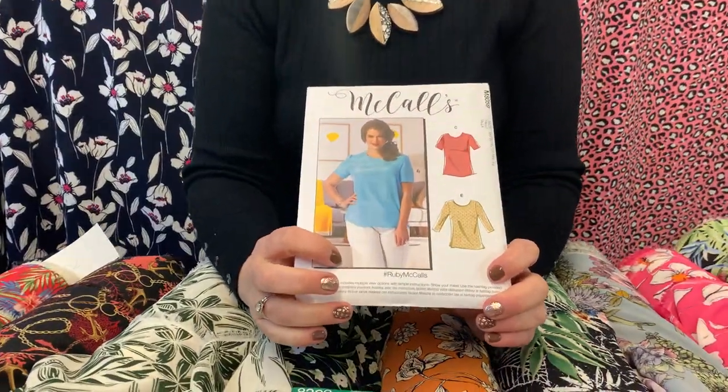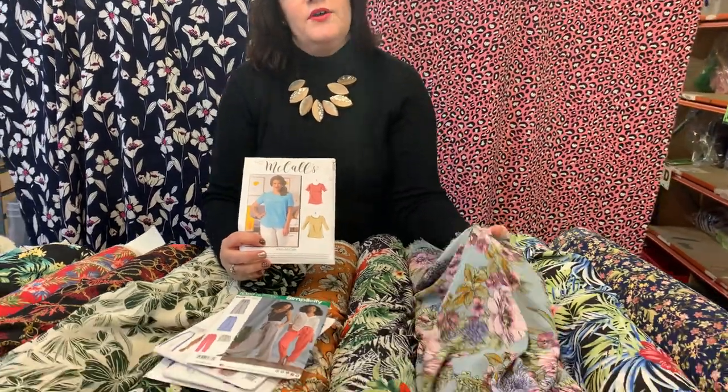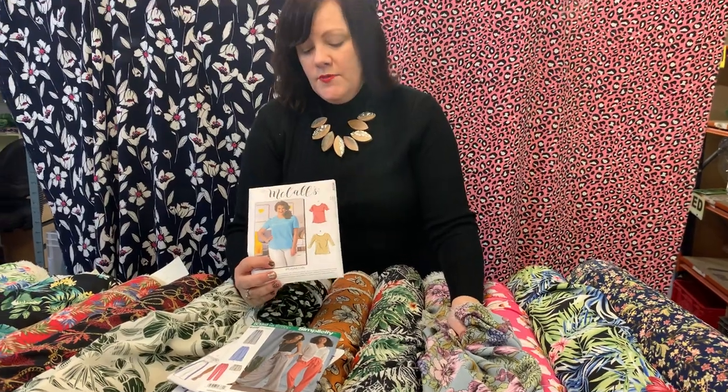And we're also launching a new top kit. Using this pattern, it covers sizes 8 to 24, so it should have most of you in there. A lovely simple top — these would look gorgeous made up with a pair of trousers for the spring. So why not have a go?